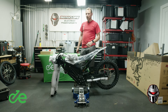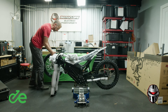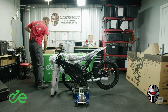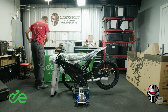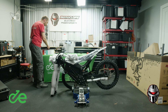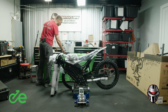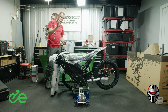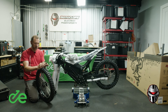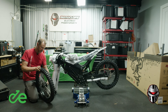Next, we're going to get the front wheel on. We're going to grab the front wheel that we removed before. In the white box provided inside the crate, it has a lot of the assembly parts — the boxes are well marked. In the box labeled 'tools,' you're going to see the wheel spacers. The orientation is: the longer one goes on the disc side, and the shorter one on the non-disc side.